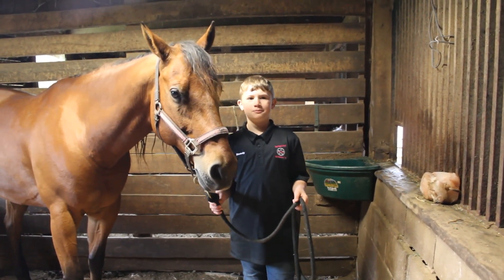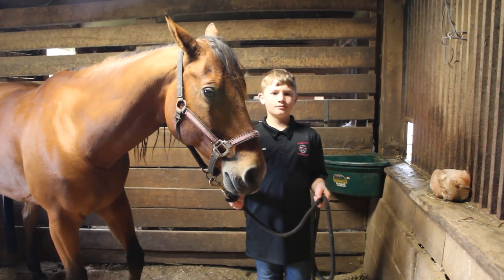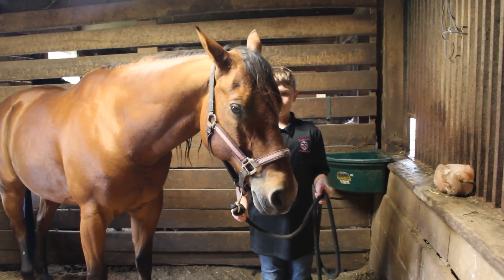Now that our horse is haltered, we are going to show you how to properly lead him. The first step is to place your right hand under his chin to make sure you have more control while leading.